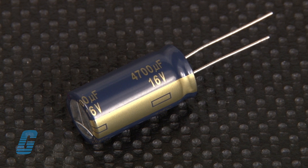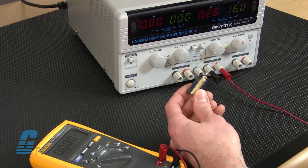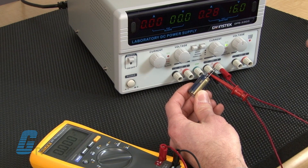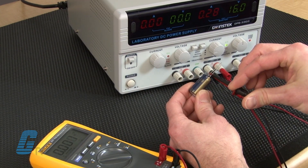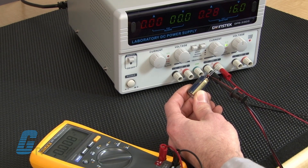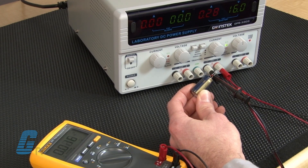Be sure to pay attention to the polarity of the voltage being applied to the capacitor. First, connect your DC power supply to the capacitor. Make sure you connect the positive or red lead from the power supply to the positive terminal, and the negative or black lead to the negative terminal of the capacitor.